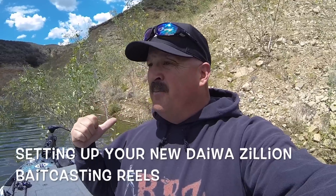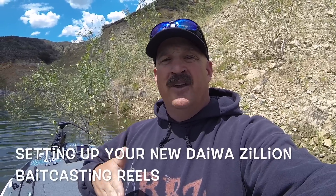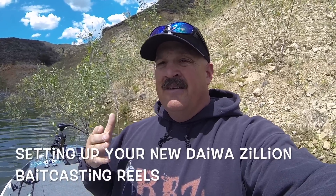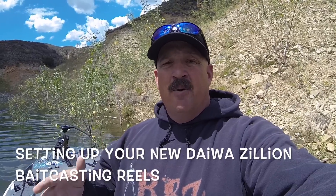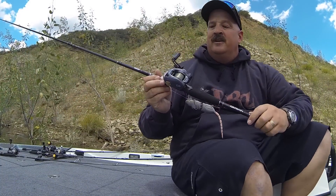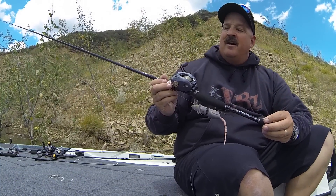We're going to look at that right now — I just pulled these out and I'm doing some testing. I know I've been asked by a lot of kids how to set up a bait caster reel so it doesn't overrun, so we're going to take a quick look at this reel and show you right here on the water how you set up the bait caster so the air brake system works. This is the new Zillion TWS.